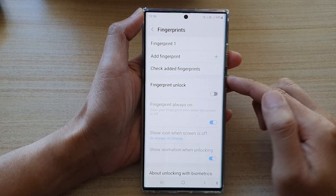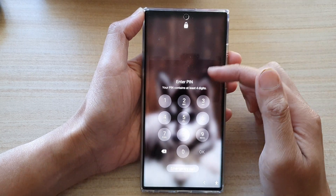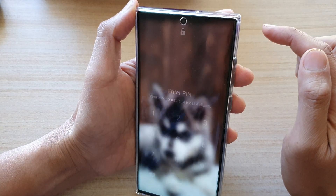By turning it off on your lock screen, you will no longer be able to use fingerprints to unlock the screen. You can put in your screen pin password or use face ID to unlock your device.